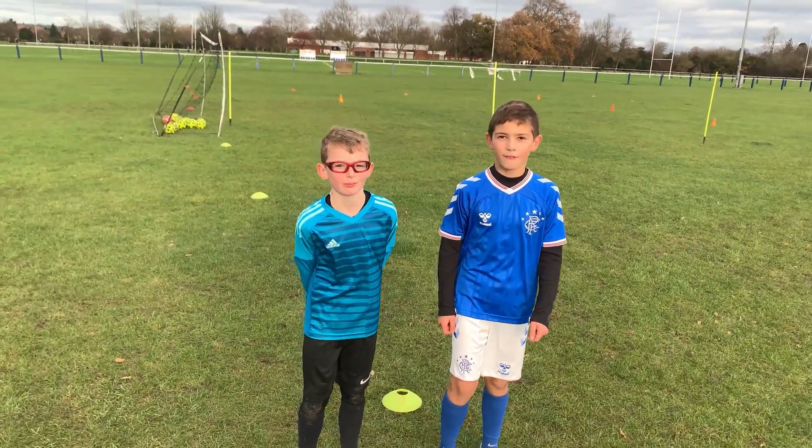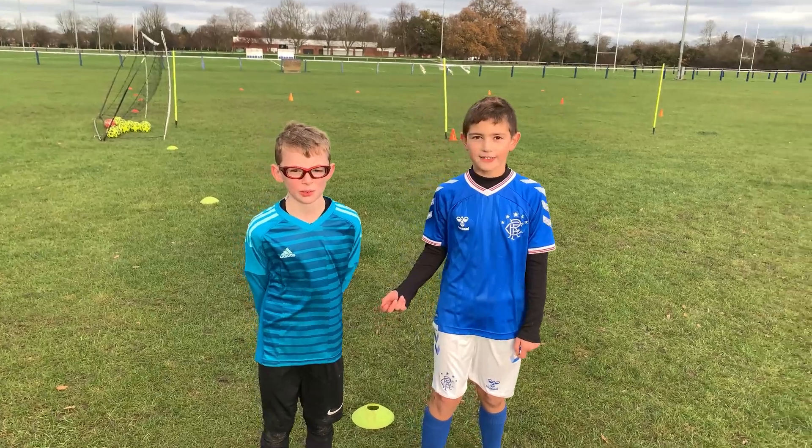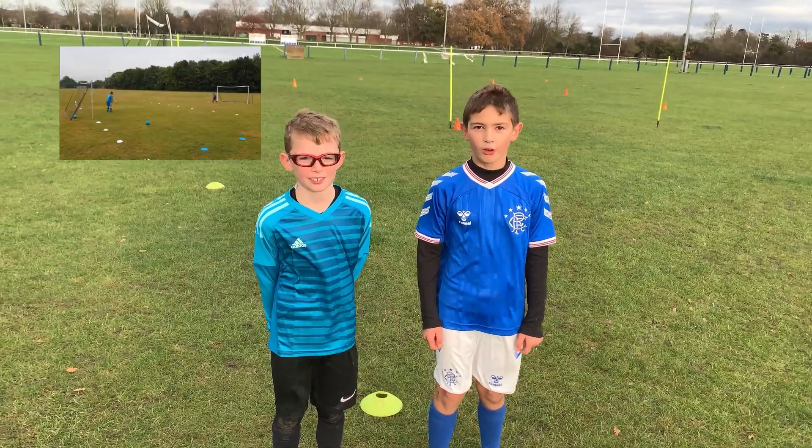Hi guys, so now I'm going to do a fitness test with my friend Isaac, and you may know him from the Goldy Wars video.